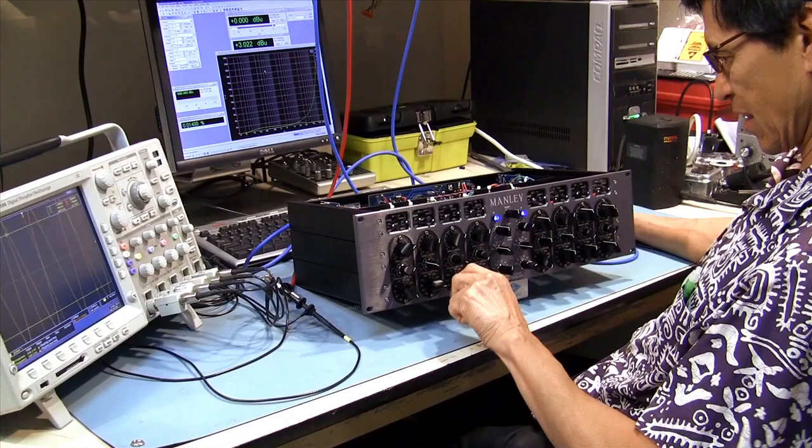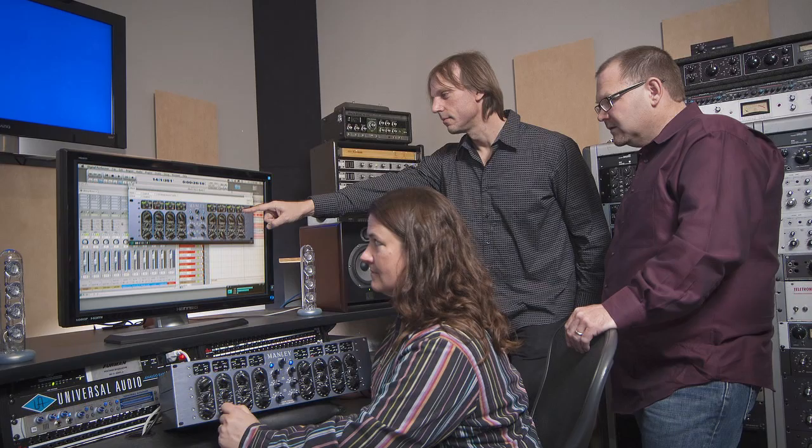It's really open at the top — really nice. It reminds me a lot of the hardware piece. The bottom line is it sounds great. This is my new bus equalizer right here. Painstakingly modeled by the scientists at Universal Audio and